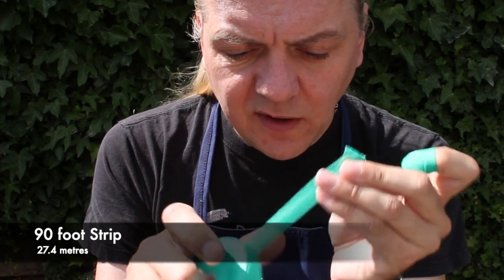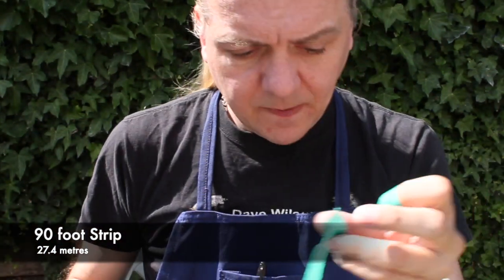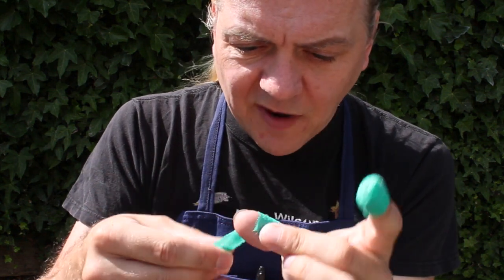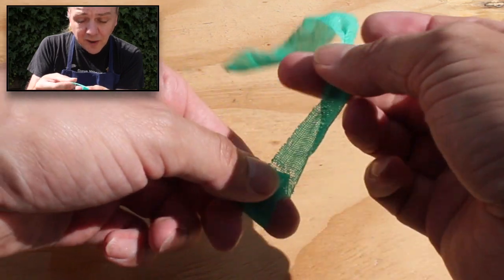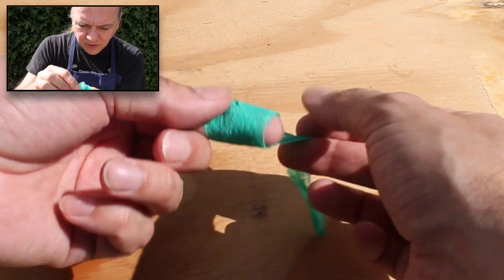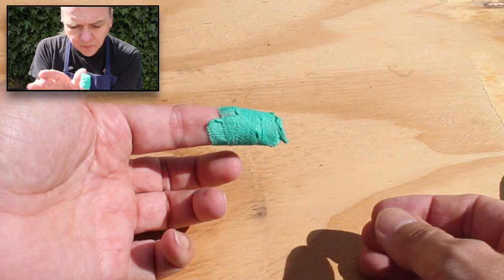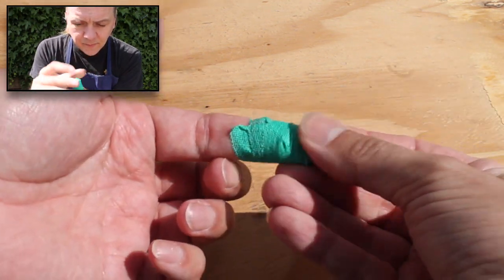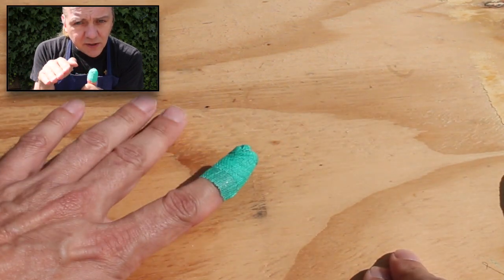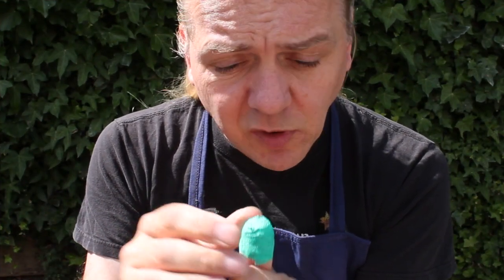So what happens is if you pull some off — let's just rip some off here — it tears very easily by the way. Now I'll put some on my thumb. If I wrap it round, it doesn't stick to me but it sticks to itself, and that's what's strange. So I'll just put some round the top there, wrap it round as if you were putting a plaster on and then squeeze it. As you squeeze it, the bits in between the mesh touch each other and that centre core of double-sided tape sticks to itself.